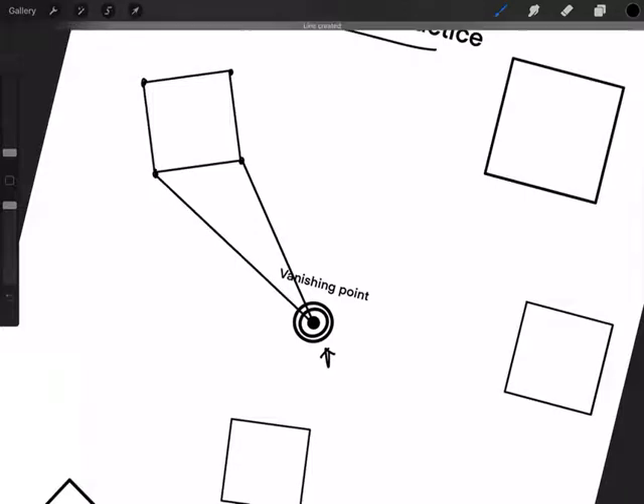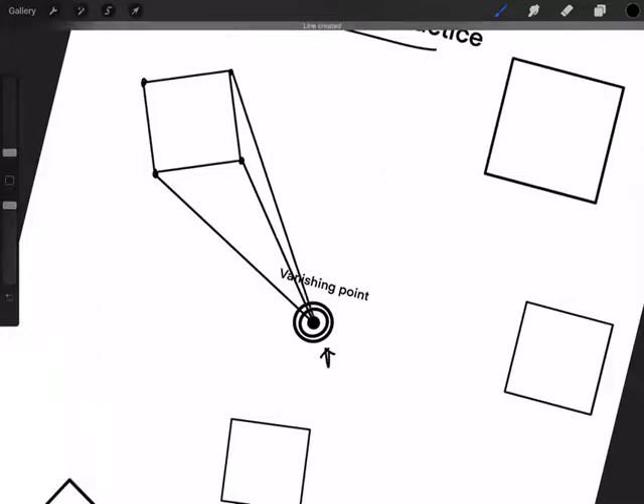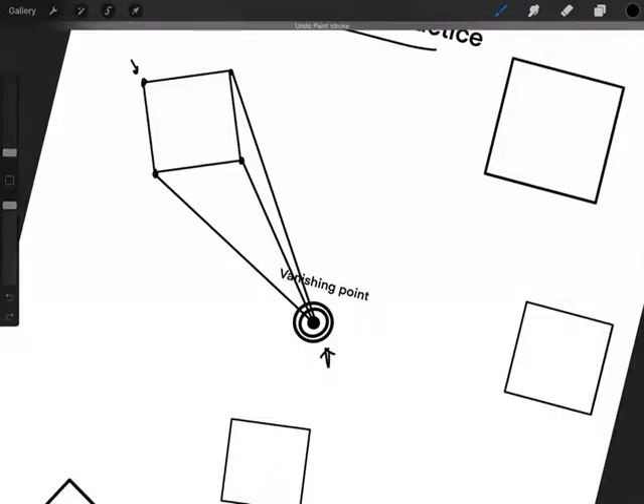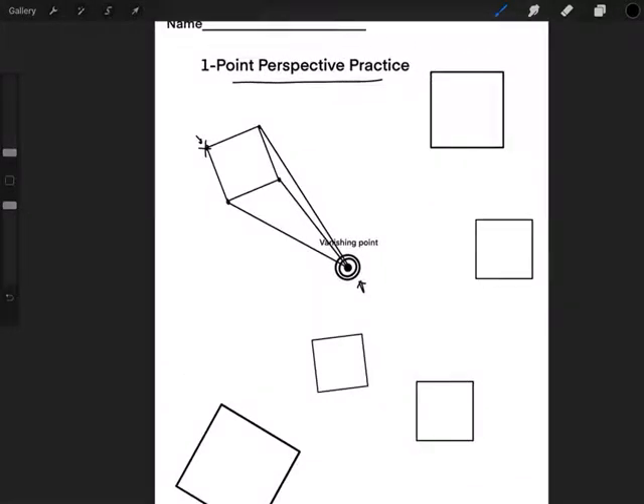Straight line all the way into the vanishing point, and then this back one — straight line all the way into the vanishing point. Now remember the rule: we don't do this point because if I check it, there's something blocking me right there. I don't want this to look see-through, so I'm not going to do that back point. Make sure you complete that for each of the squares.